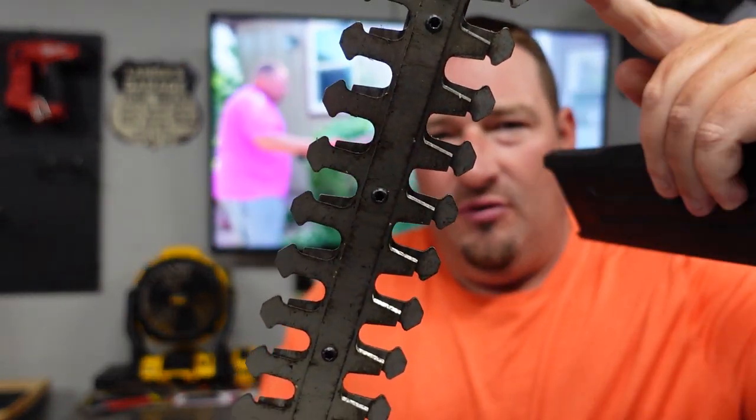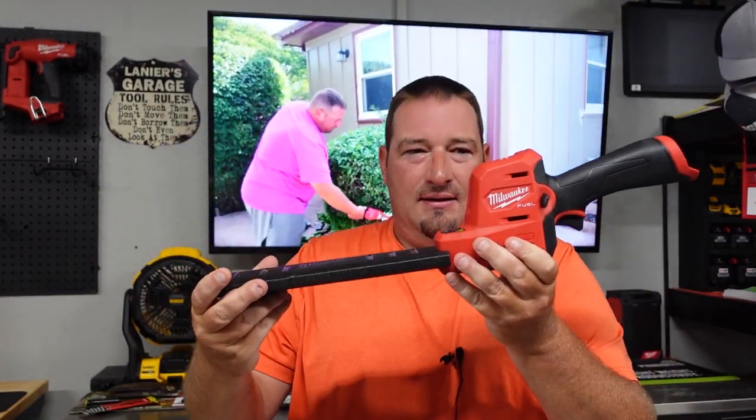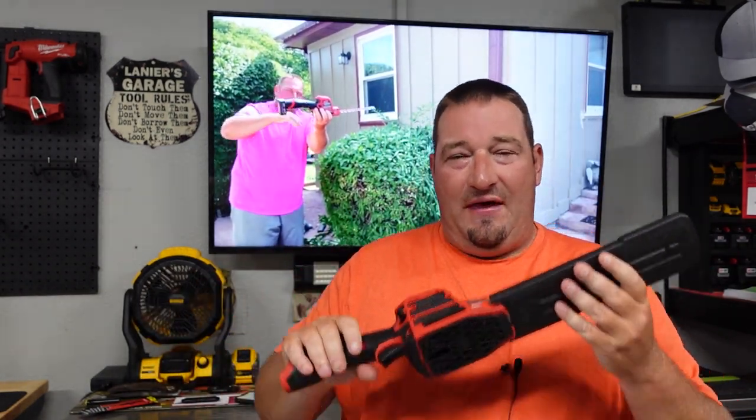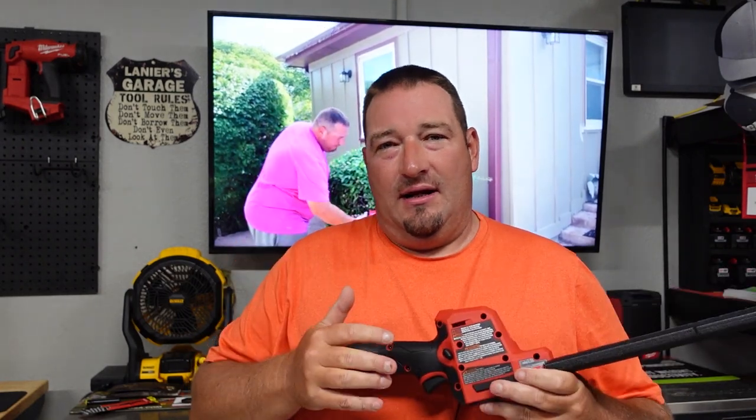It has dual oscillating blades, so both blades move — as one moves up the other moves down. Unlike most regular hedge trimmers where one blade stays stationary, both blades move on this, making cutting very easy. It measures 23 inches in length, two and a half inches wide, and five inches high. Without a battery it weighs about three pounds — I got 2.94 — and with the 4.0 battery it's about 3.82 pounds.